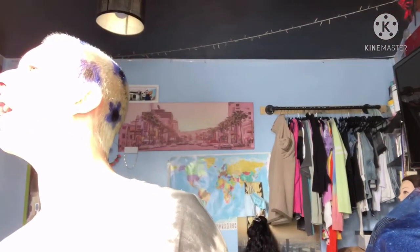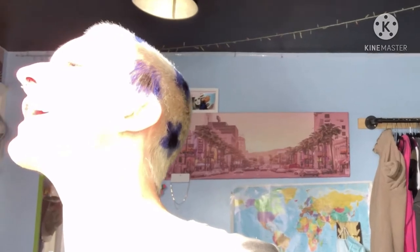Bye, Felicia! So it's time to begin! For my first little step, I'm going to use my Simple Hydrating Light Moisturiser, 24-hour moisturization.